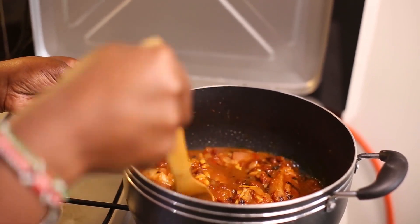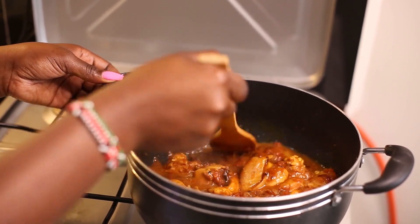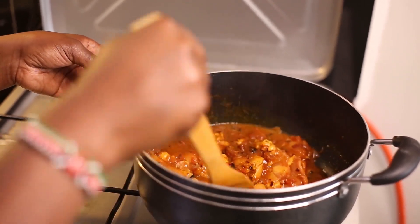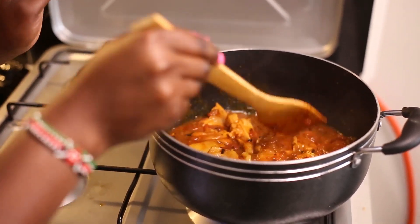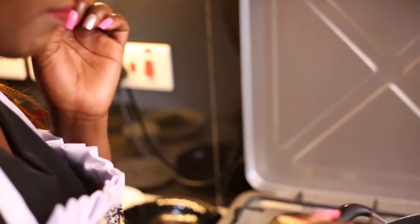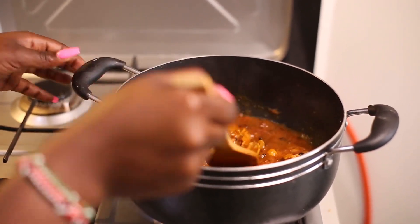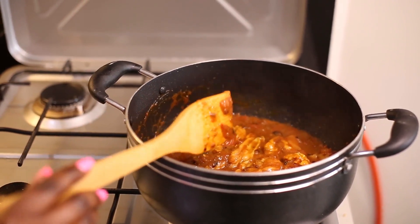Stir for a few minutes. You can add your salt to taste if it's okay. Then I'm going to cover it for about 5 minutes.